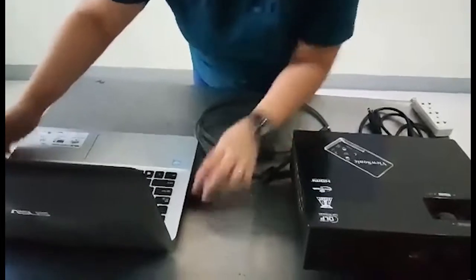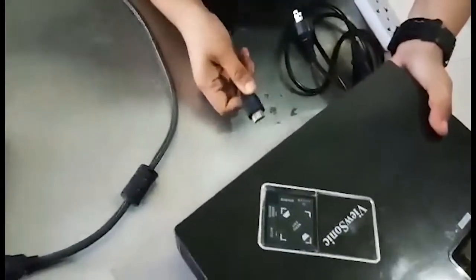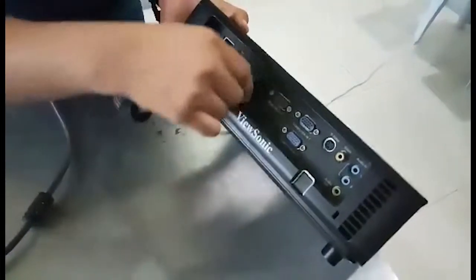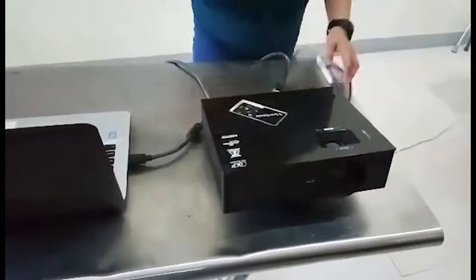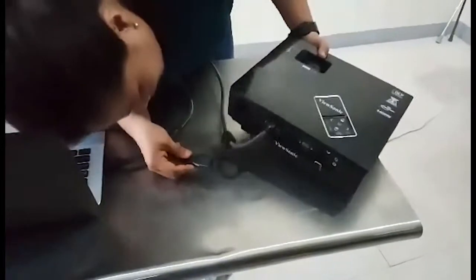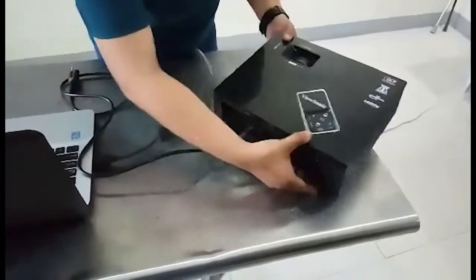We need to make sure the HDMI cable is in the right direction, then find the other side and connect it. After connecting the HDMI cable, we will connect the power cord.